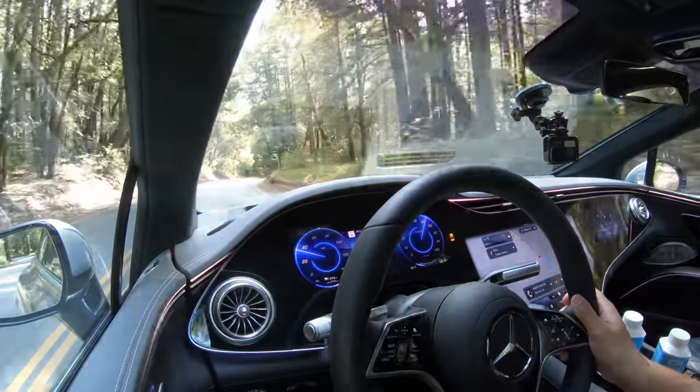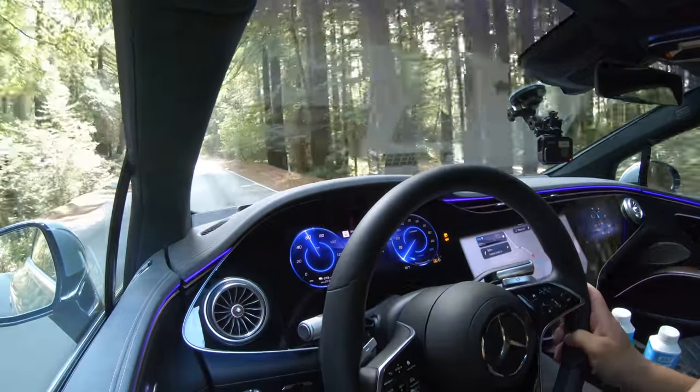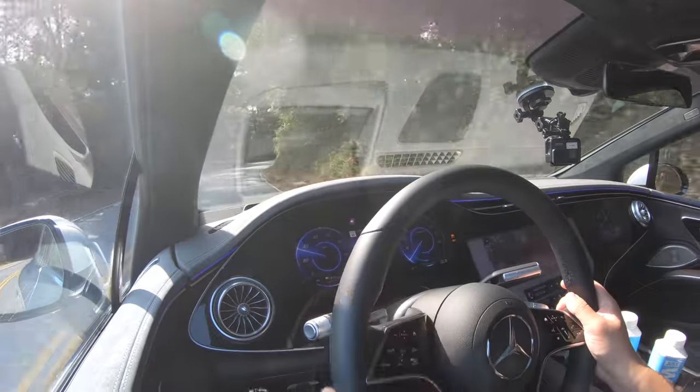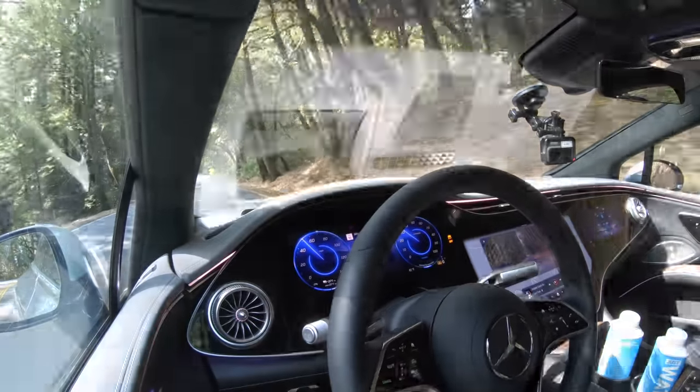Driving in normal recuperation the throttle pedal mapping changes completely — the sooner I get on the throttle the more power I get, and it feels a lot more natural. The downside is I prefer one-pedal driving with maximum off-throttle regen paired with a good solid brake pedal. Right now this car doesn't have a good brake pedal in increased regen mode. In normal mode it's more natural but requires a lot of pedal travel. I'm curious if the EQS 580 or the AMG 53 brake differently.